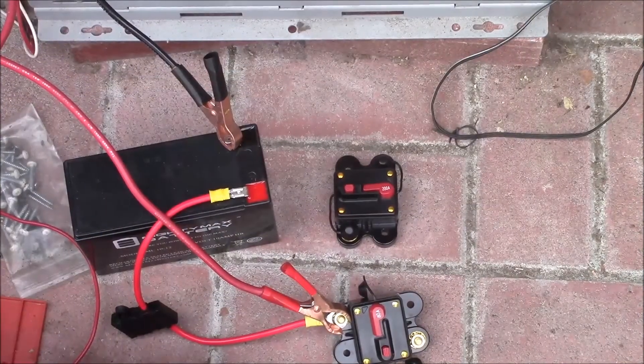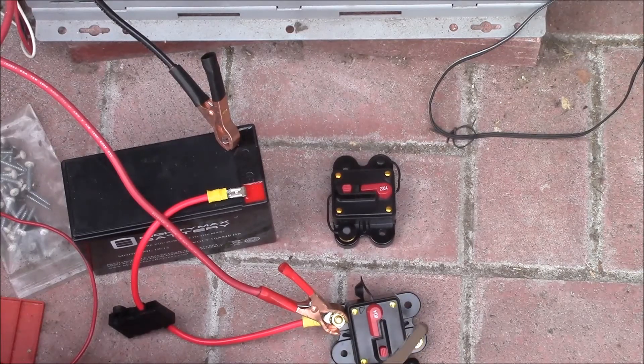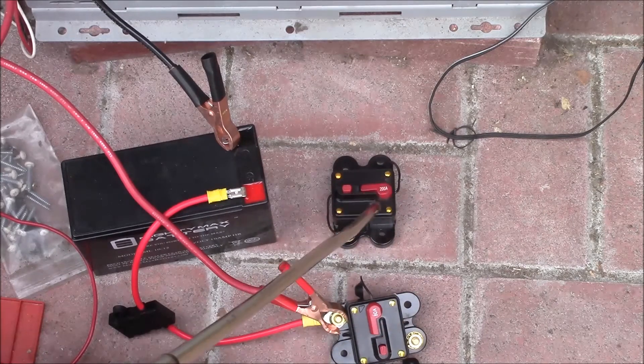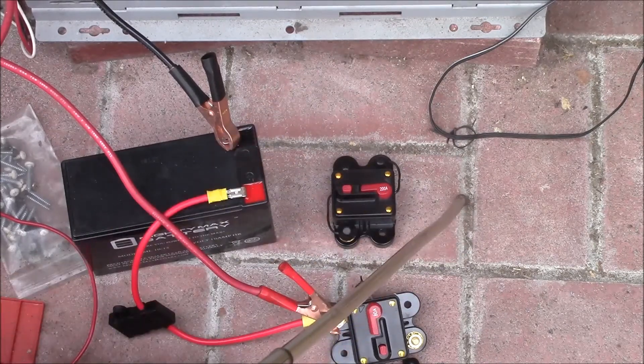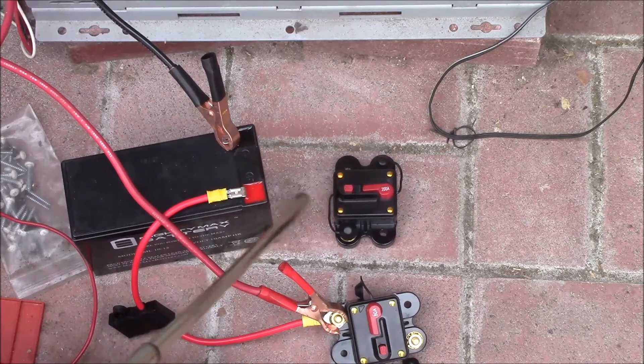So I have this 80 amp circuit breaker right here. This will be used between the charge controller and the battery bank. It has an 80 amp breaker and allows me to shut off or disconnect the charge controller — so it's more of a switch than a circuit breaker. Then I'll have this 200 amp breaker essentially between the batteries and the load, with the inverter and super capacitor on the load side.